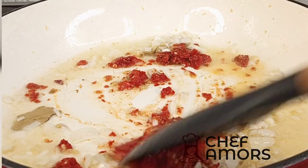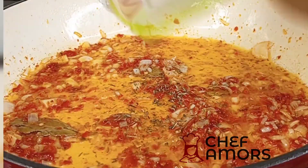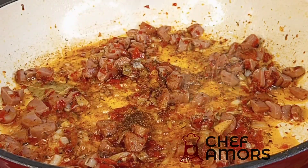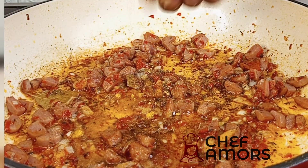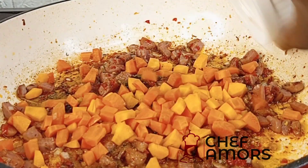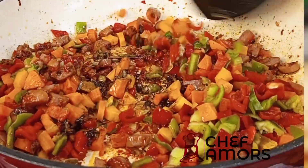Add some bay leaves, some ginger and garlic paste, and then your pepper mix. Fry that for a bit, adding your thyme, some sausage — this is optional by the way — salt, seasoning, and then a little soy sauce.